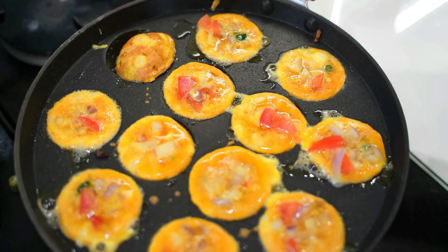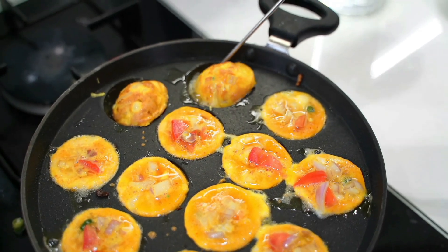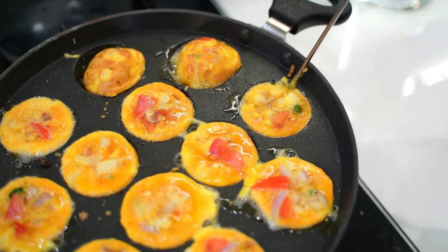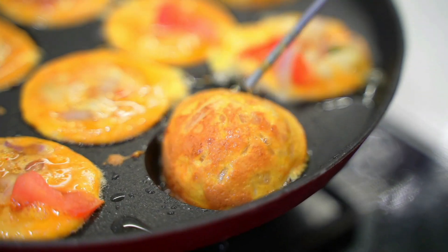Hello friends, welcome back to my channel Living Flavors with Sunita. In this video, I am going to show you how to make egg paniaram. You can serve this as a starter or you can also pack this for your kids' lunch box. It's a very simple recipe. Come on, let's get started.